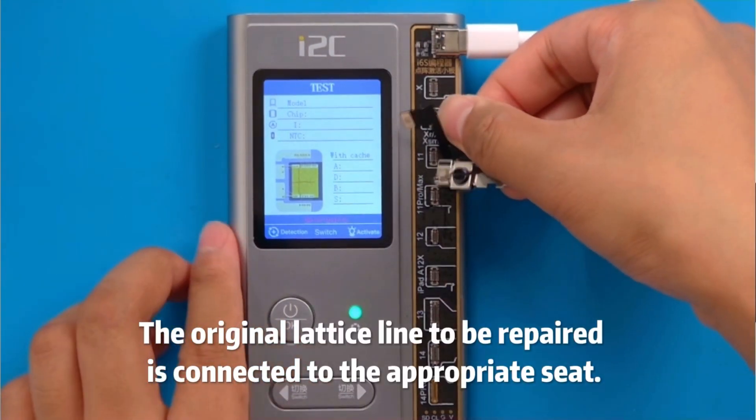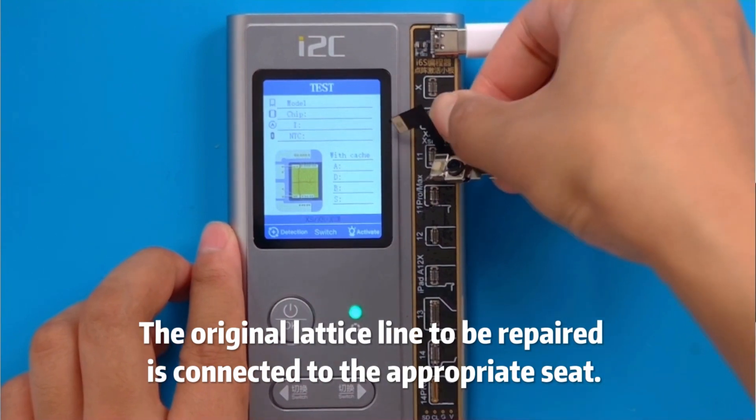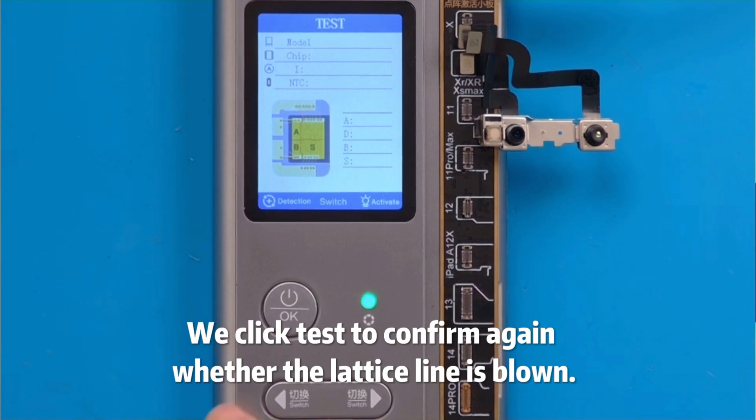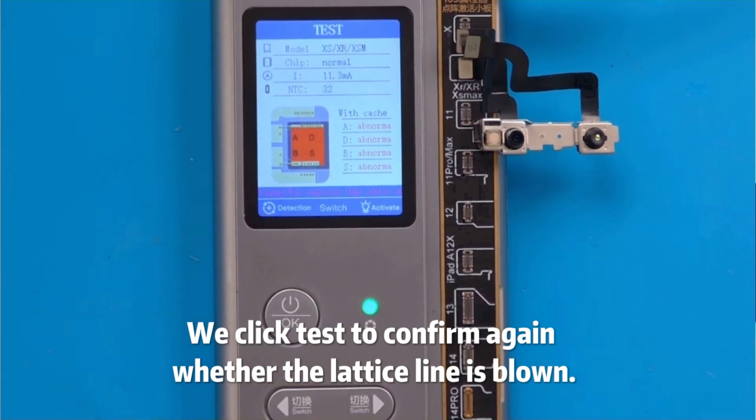The original lattice line to be repaired is connected to the appropriate seat. We click Test to confirm again whether the lattice line is blown.